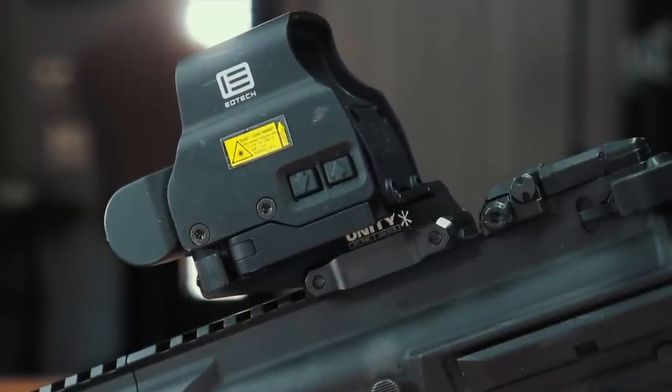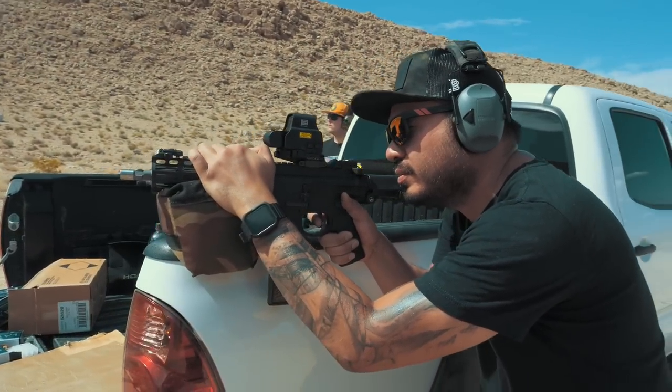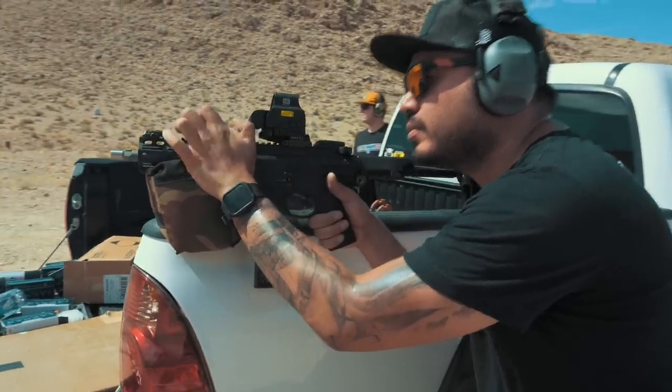I showed the guys in the shop this gun before scheduling the range day, and once they saw it they all wanted to be part of this video. So Eric, Guy, Fitz, and I all headed out to our shooting spot in the desert. I mounted up my EOTech EXPS II with a Unity Tactical Fast riser. With this being such a compact small platform, I wanted my optic to sit higher so that we all could get a nice cheek weld when shooting it — and this combo worked out perfectly. I got a quick 25-yard zero using a bag off the back of my truck, and I was shocked at how tight the grouping was.